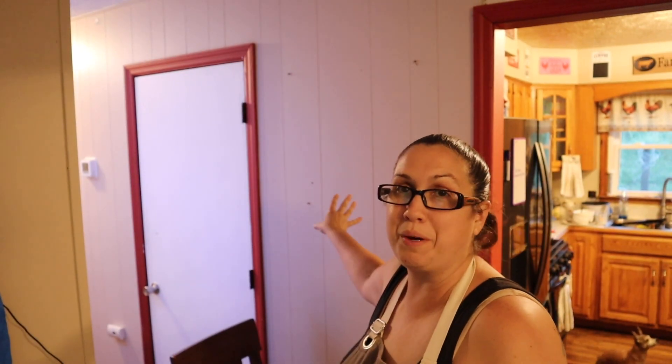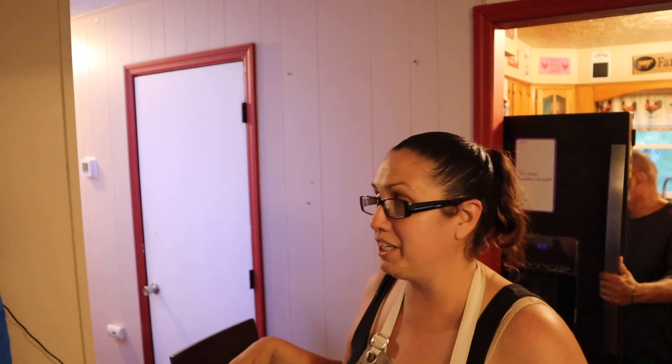Here is the wood paneling that we are going to rip off. It is all around the house — in the living room, in the kitchen, and also in the basement. I'm going to work on getting rid of it all in the living room right now and eventually work on the kitchen. But first I had to take down all my decorations, remove the nails and screws, and then we're going to start ripping out this paneling.